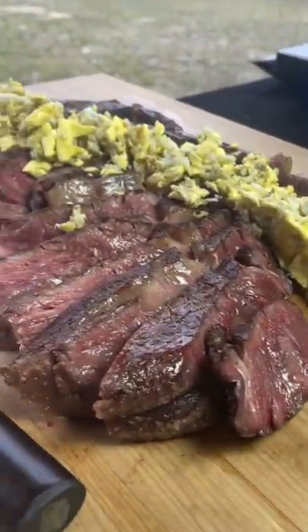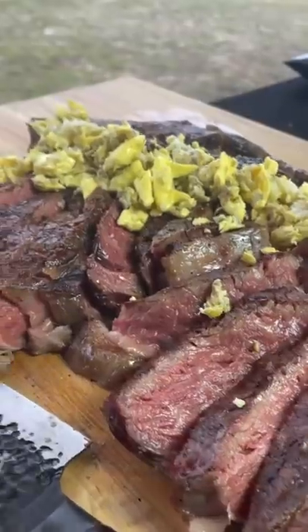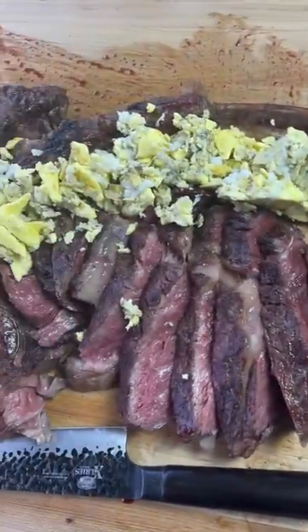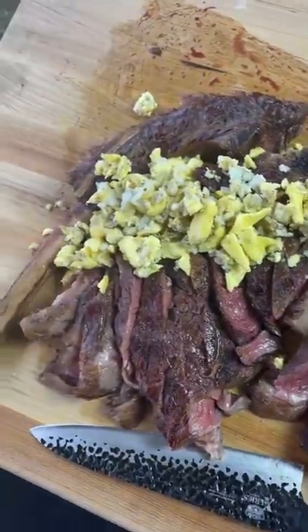It's absolutely amazing and I love a nice blue rare with my emu egg. If you've never had one, go ahead and try it out. It's pretty awesome and you can feed a lot of people.